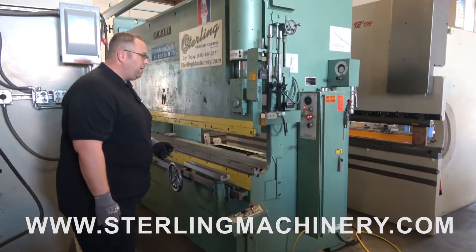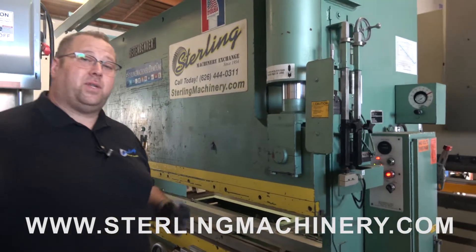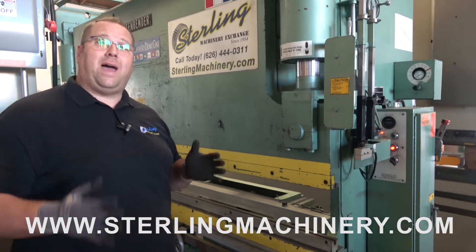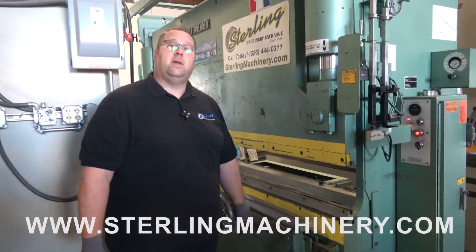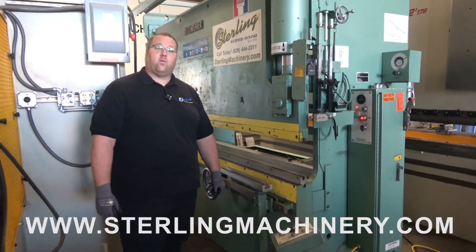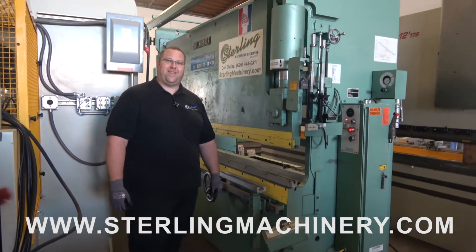Pretty simple machine. You can see this one's in really, really clean condition — this is all original paint. If you're interested in a press brake, shear, grinder, or if you have something for sale, let us know. Let us know how we can help you. Give us a call at 626-444-0311. Check out our website at sterlingmachinery.com. Thank you.